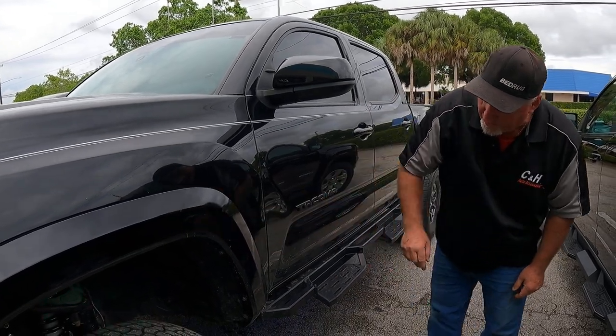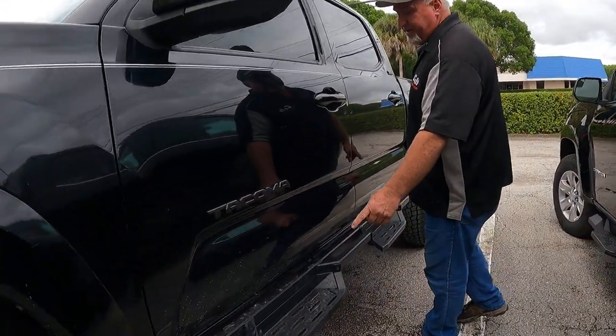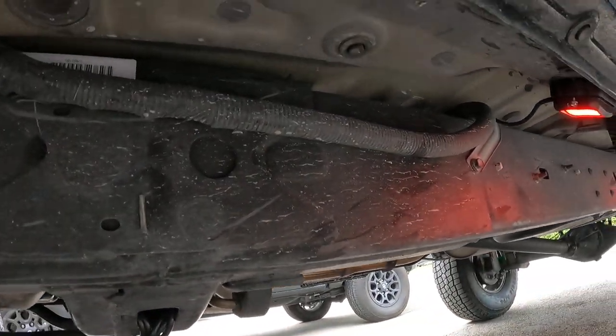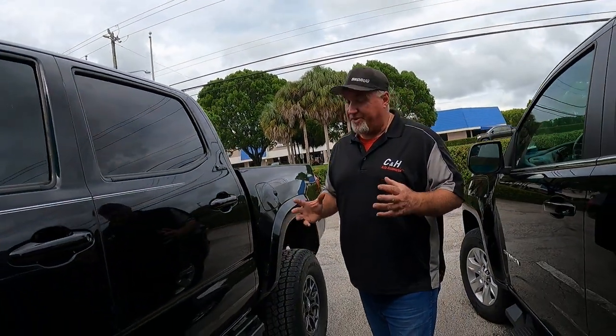We did two per wheel well, and then we also have two on each side, so all together we have twelve lights. At night, this is going to look really nice.